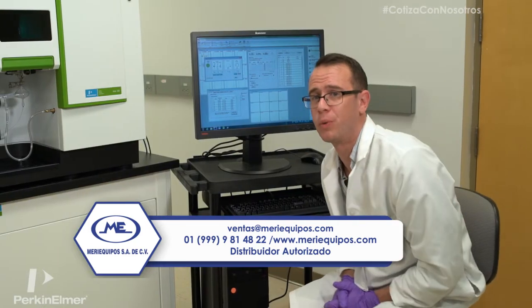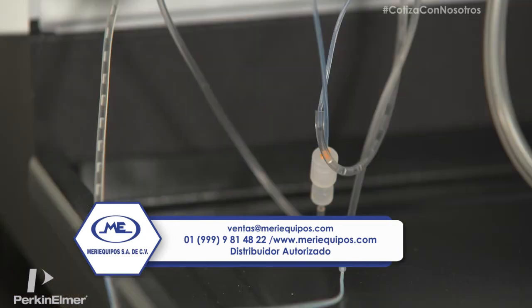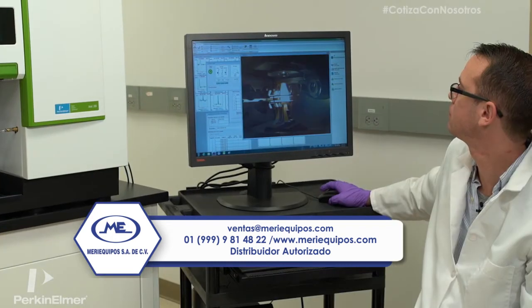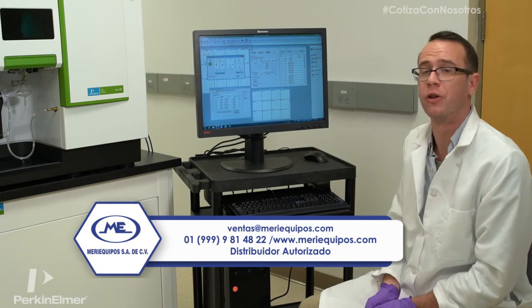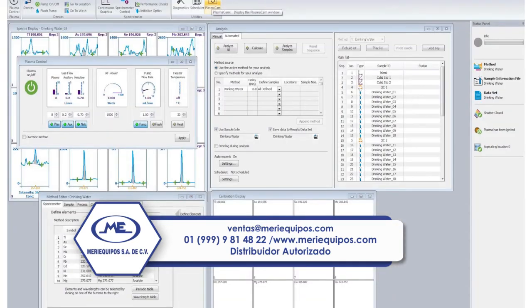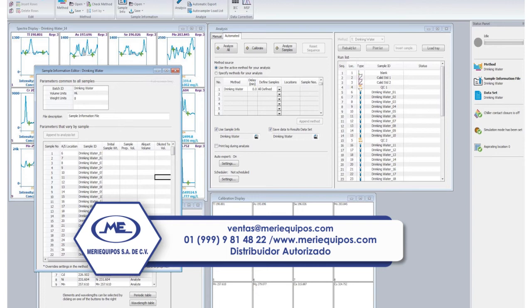Now that the plasma is lit, we want to ensure proper sample flow. You can also check the quality of the plasma through the plasma cam. Now that everything looks good, we want to load a method. I've got a method here called drinking water. You can also load our sample information file — it's got twenty-five samples that we're about to run.